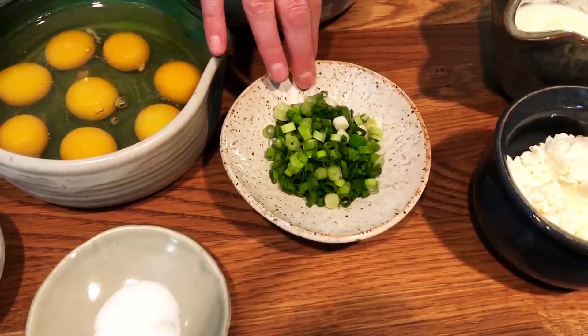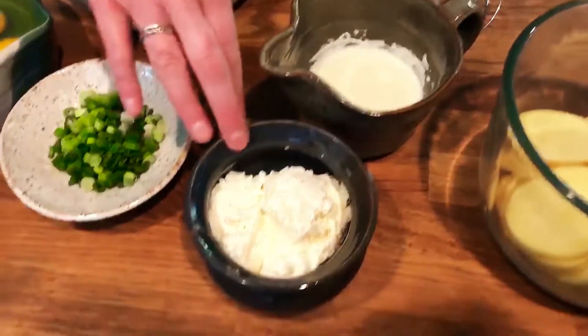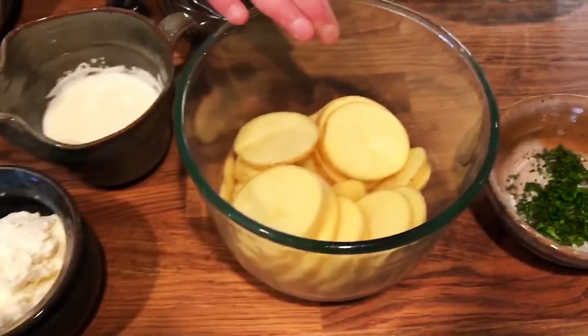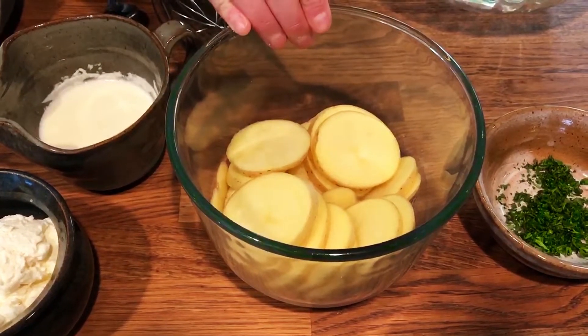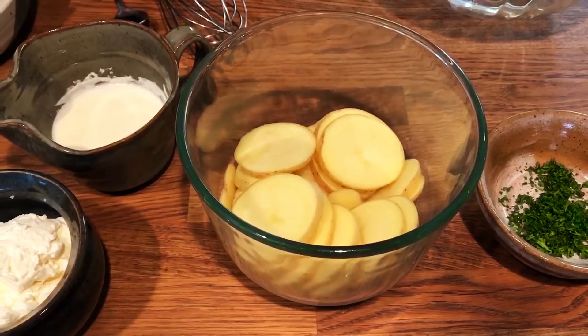I have three chopped spring onions, about a half cup of Billings Farm milk, and half a cup of Billings Farm ricotta cheese. And I have two Yukon Gold potatoes where I've washed the skin and sliced them up nicely. This is going to be very simple and delicious — you can serve it with a salad or just have it for lunch or dinner.